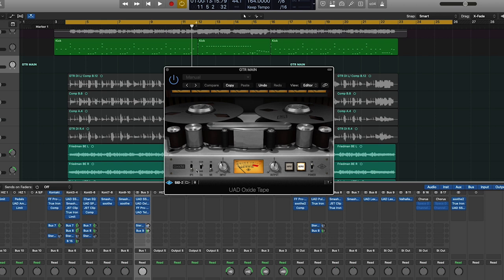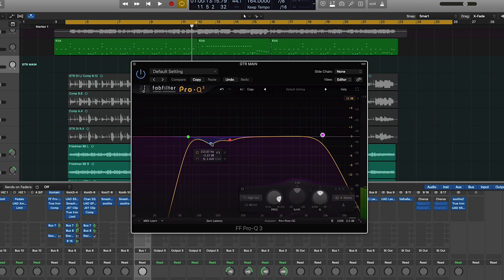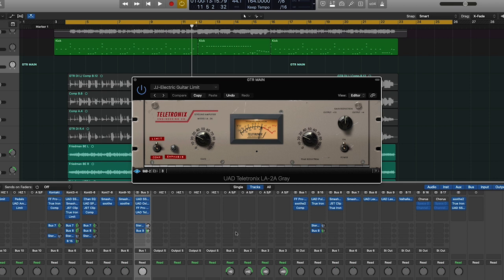I'm then coming in with a FabFilter Pro-Q3, just taking a little bit out of the lower mids — because a lot builds up with quad-tracking — shoving off the low end, and shoving off some of the top end. Finally, I'm coming in with a Teletronix LA-2A with a little bit of limiting — basically just taking a little off the top for levelness. And that is it.